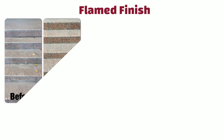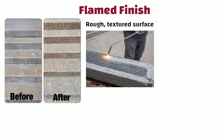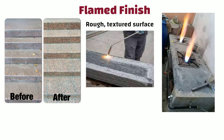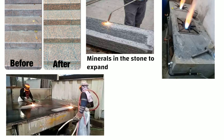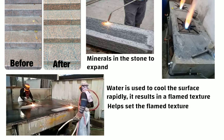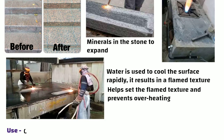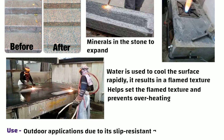Flamed finish: This is a rough textured surface achieved by exposing the stone to high temperatures. The stone is moved on a specialized machine that has multiple burners. The heat causes the minerals in the stone to expand. Immediately after flaming, water is used to cool the surface rapidly, which helps set the flamed texture and prevents overheating. Flamed finish is commonly used for outdoor applications due to its slip-resistant nature.